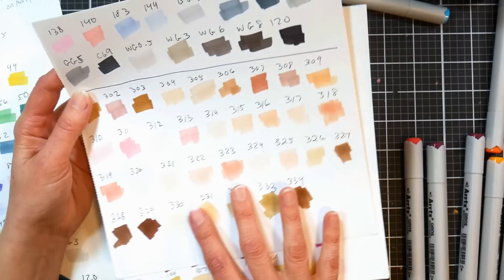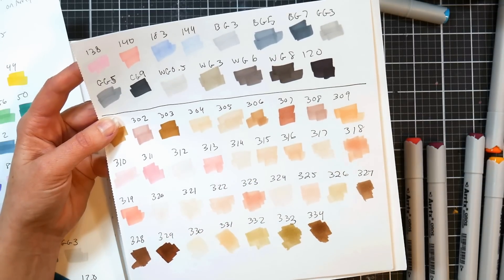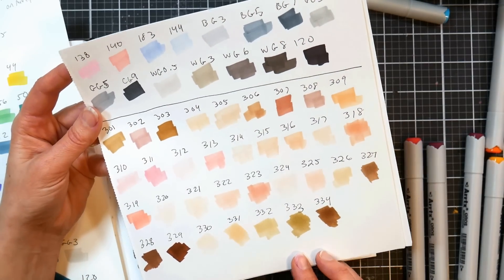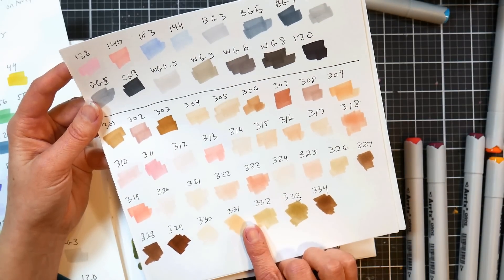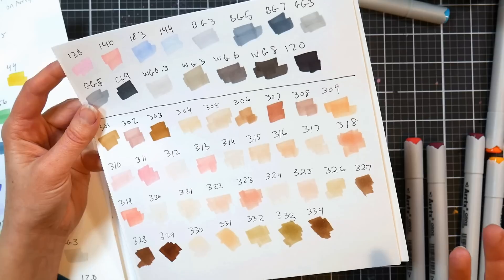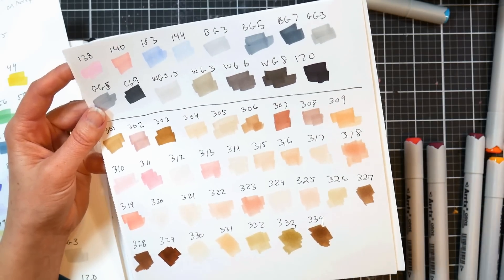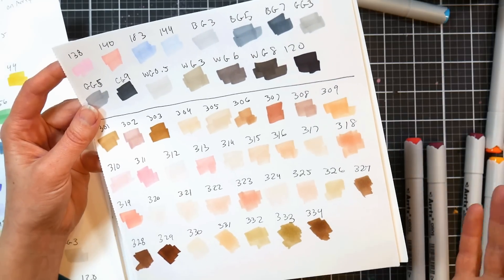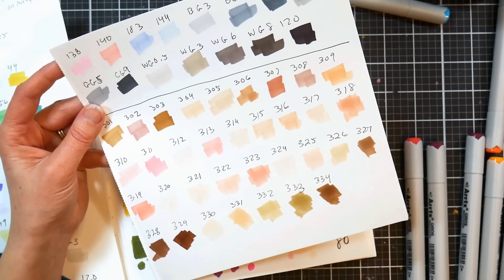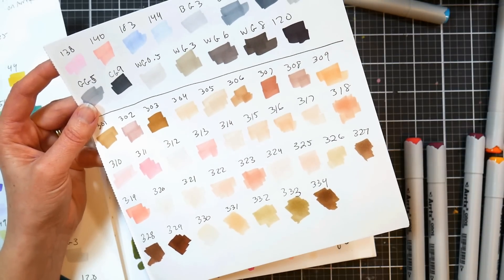Below the 80-color line is the skin tone set. My contact mentioned they're coming out with another skin tone set with richer, deeper colors because they got a lot of customer feedback that the current skin tone set was too light. I did find it very much on the pale side. I think if you combined the Artix skin tone set with the old Ohuhu skin tone set — which has warmer undertone browns and darker colors — together they'd make a near-perfect mega skin tone collection, since the Artix set leans cool and pale.